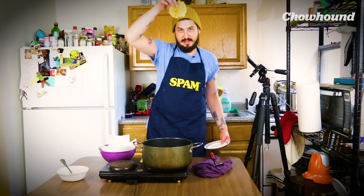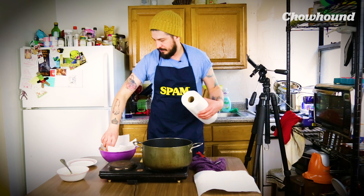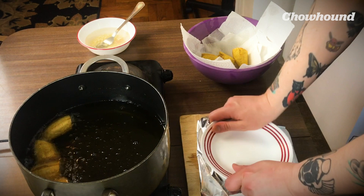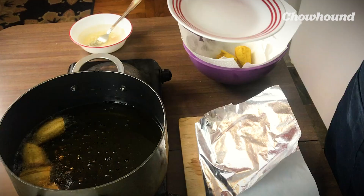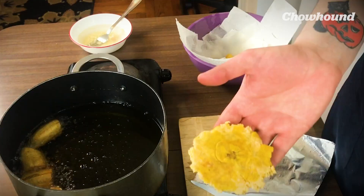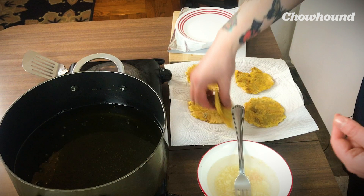Since we're all about helping these guys be less oily, why not triple paper towel it? This is the funnest part to me. Look at this — perfect.